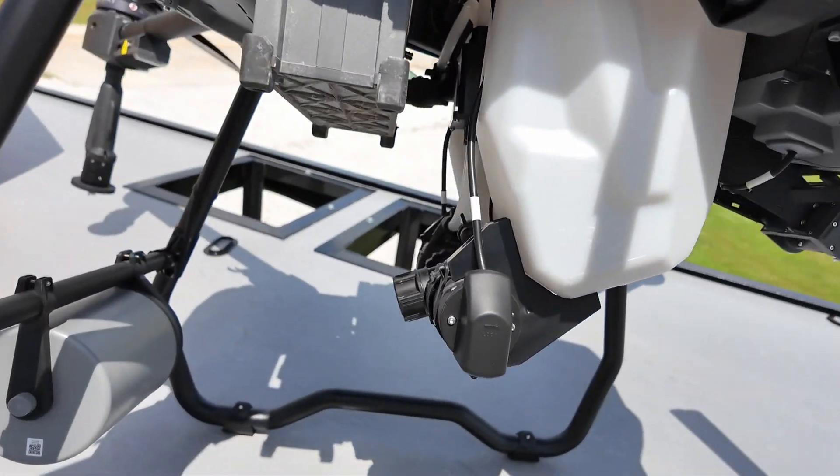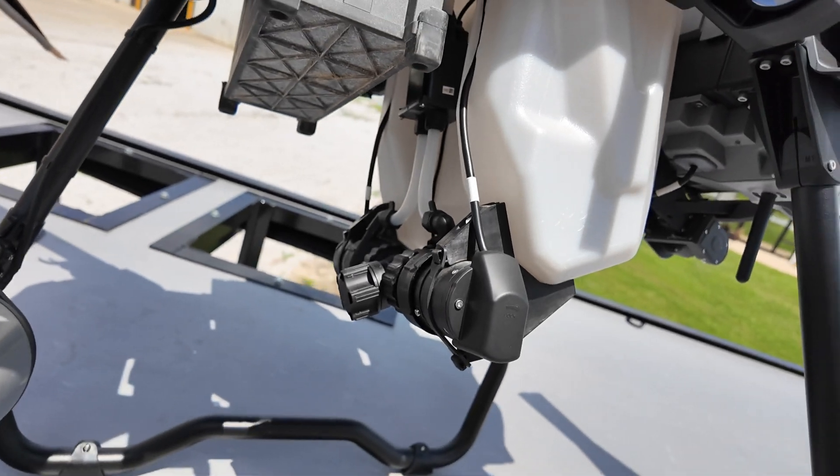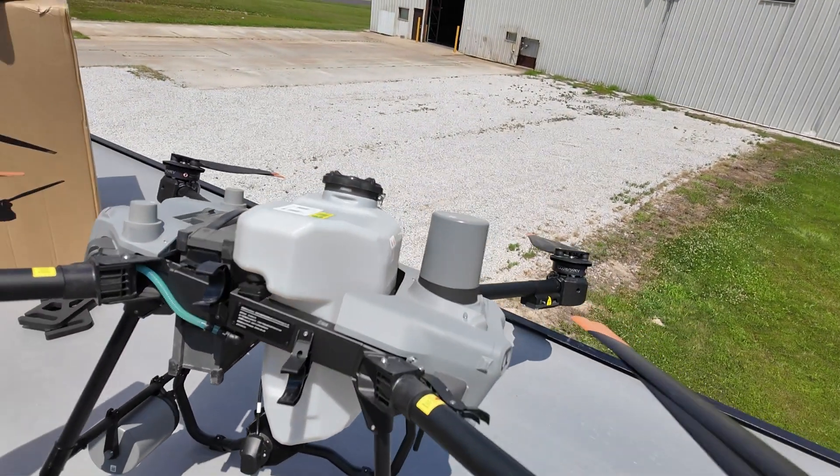We have a flow meter and our pumps located underneath — two pumps on the bottom and our flow meter up top.